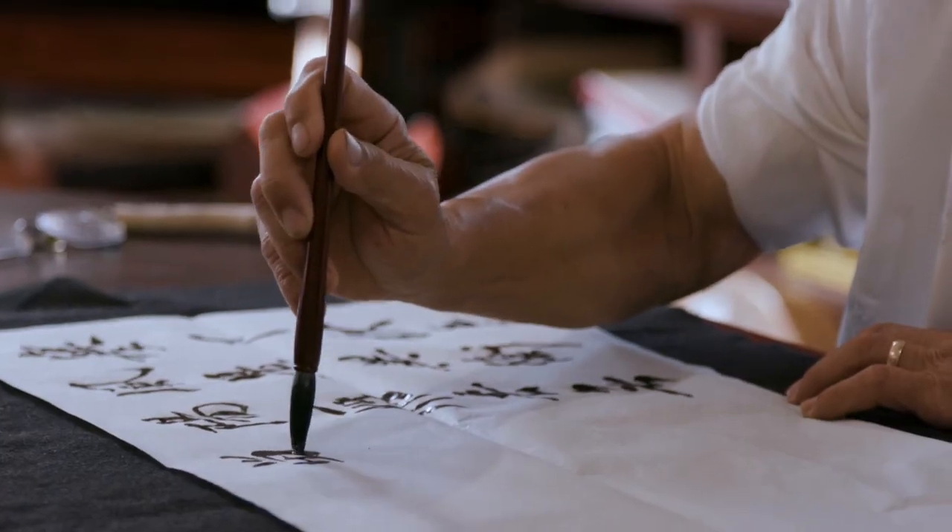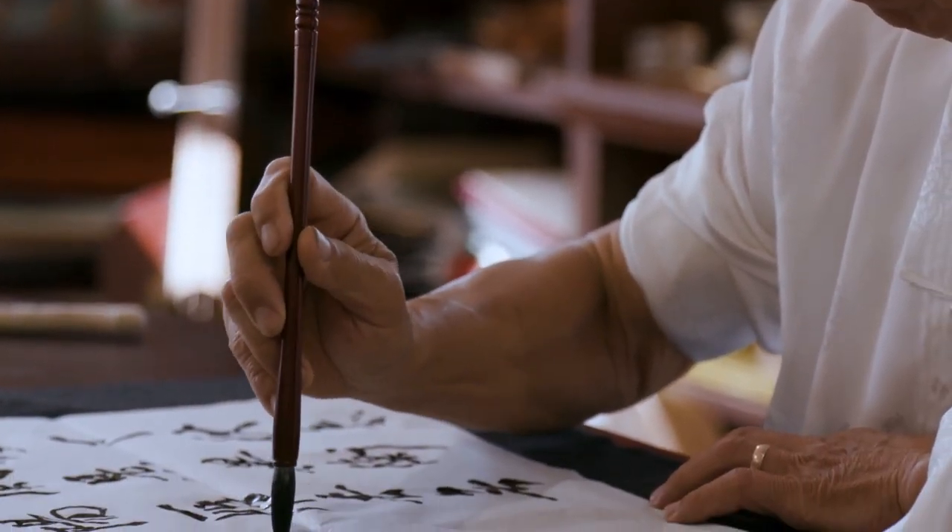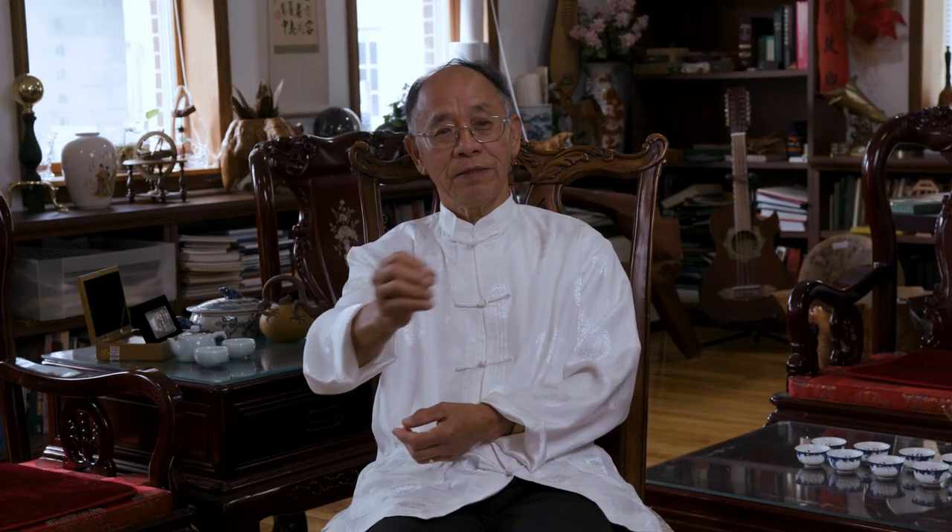You got to try your luck — you can buy ten different brushes and maybe get one or two that are really good. Usually the more expensive ones tend to be better. Next, you have to learn how to hold the Chinese brush and how to move it to make all these different strokes.